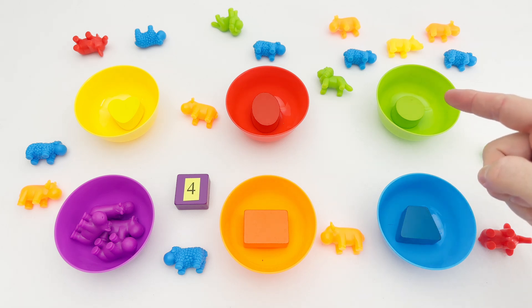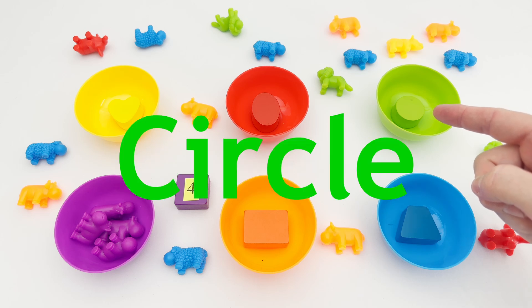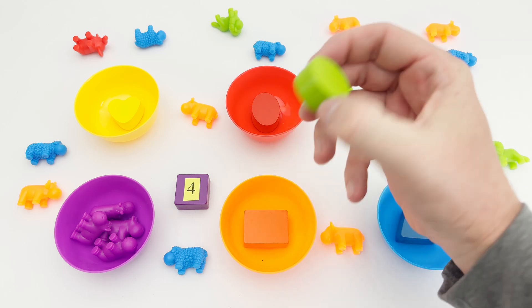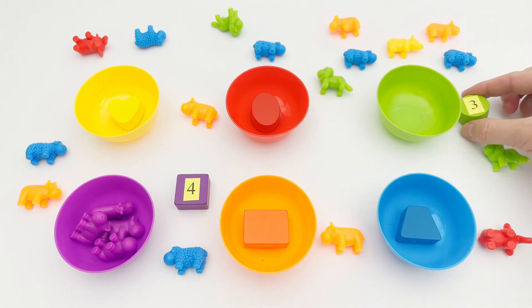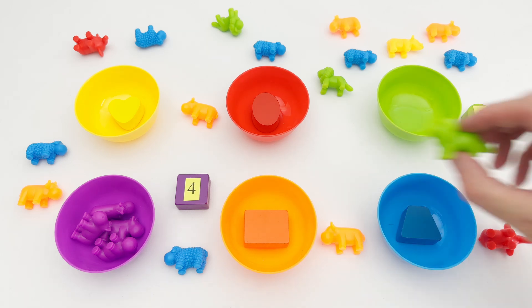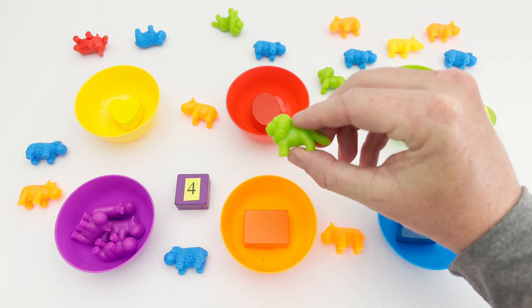This is the color green. Inside our green bowl is a circle. The circle is round. Our circle has the number three on it. I see three green lions — can you help me find them all? Here is green lion number one. One green lion!